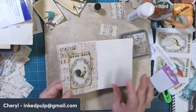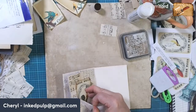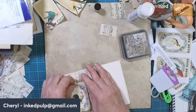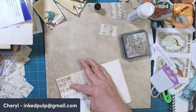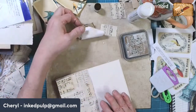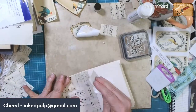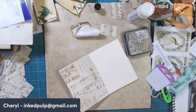I forgot to put the gesso down and I really do think it makes a difference. So I'm going to pull this up - we'll still use it. I'm going to wipe off as much of this as I can, and then we'll do the paint thing.